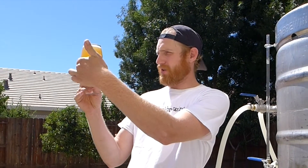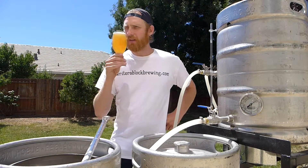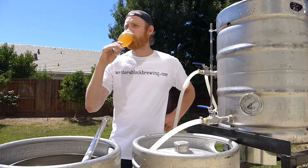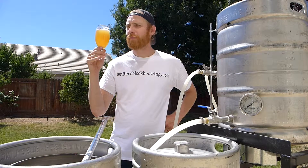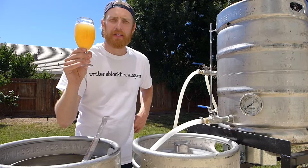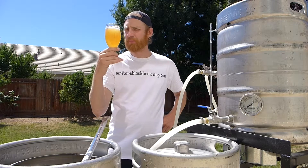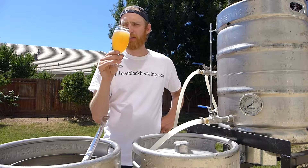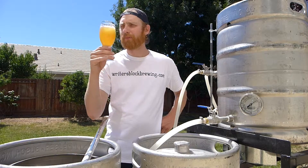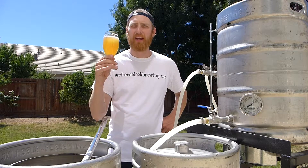Taking a look — really nice golden body to it. Hazy, you cannot see your fingers through it whatsoever. Smells a little bit sweet. It's got a medium body to it and a citrusy taste as well. Really delicious. I would say this beer was definitely worth the frustration of the broken hose and the second attempt.